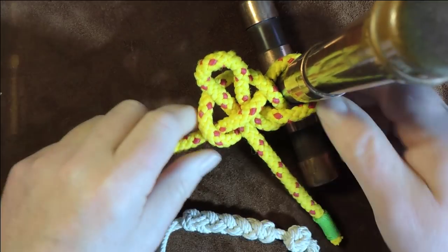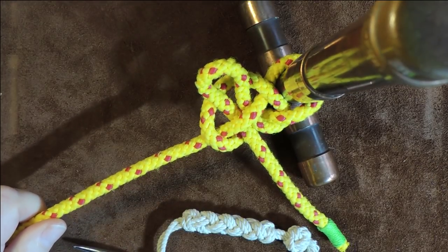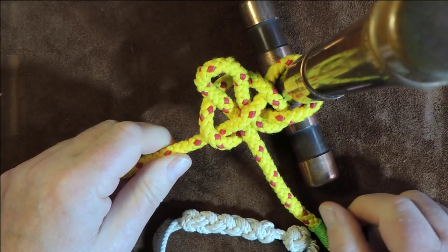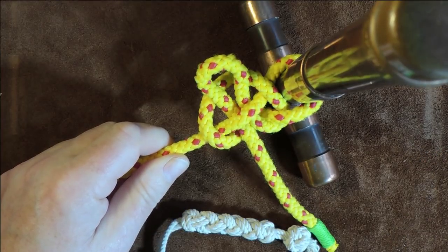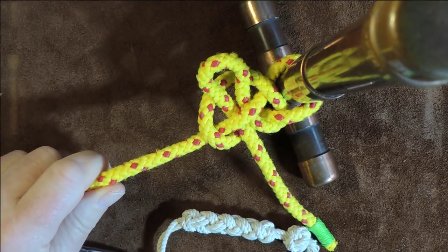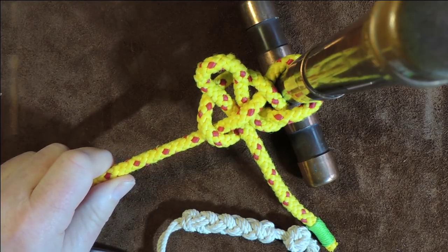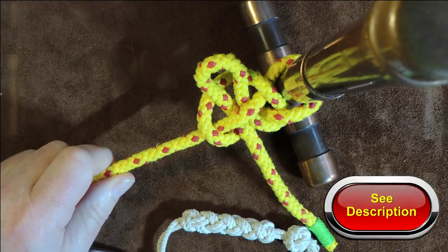In my research on this particular knot, I've found some conflicting information online that would suggest that because it is a quick release knot, it is not really a mooring knot as such. It can be used for temporary mooring, from what I understand, but if you plan on leaving your vessel for a long time, maybe this is not the knot to use.